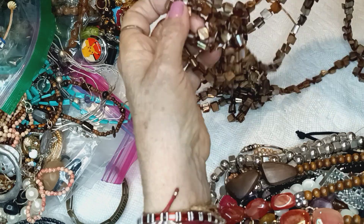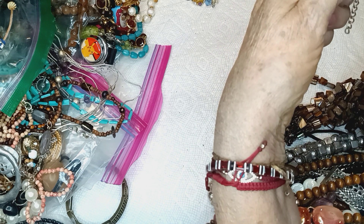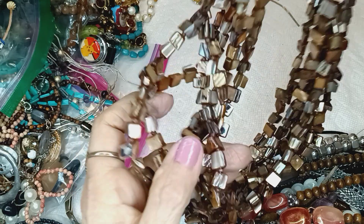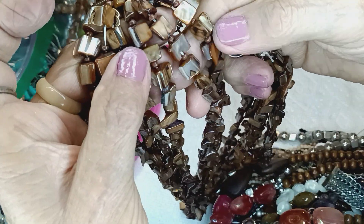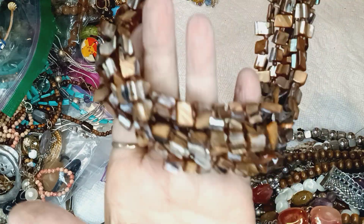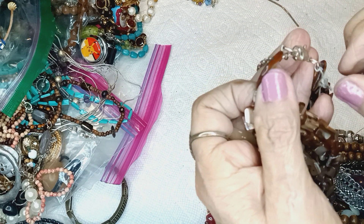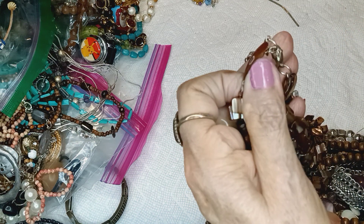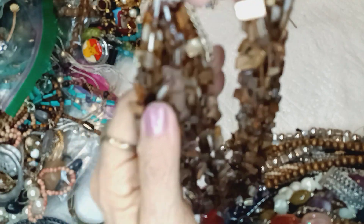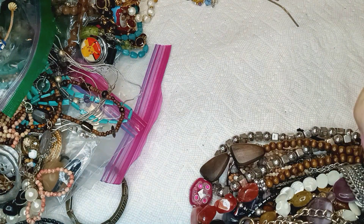Hey, this is a shell necklace — that is sheer madness. We should have a convention, a pirate convention! Okay, this is ginormous. One, two, three, cuatro, cinco, seis — there's six strands of shell. This thing weighs a lot. It has a lobster claw clasp with a gold wash to it and an extender. This is very, very, very heavy. This will be $5 also. It's all real shell. There's going to be a mountain over here.